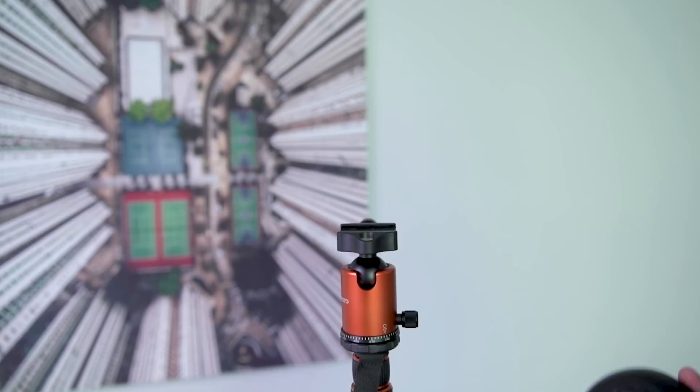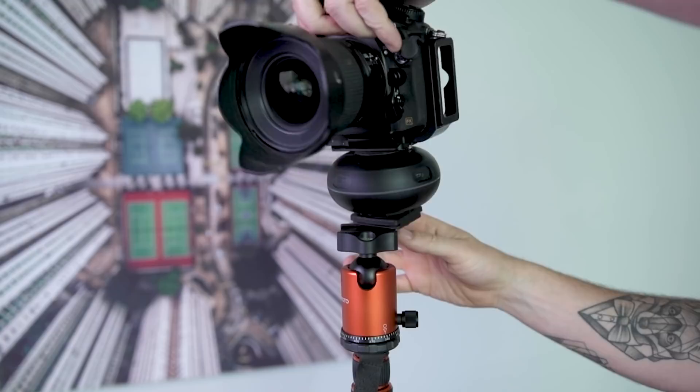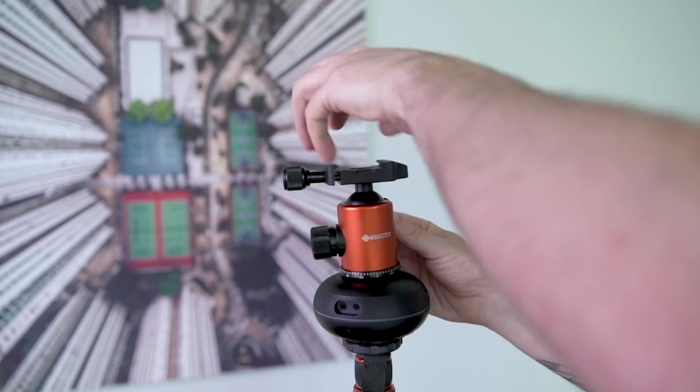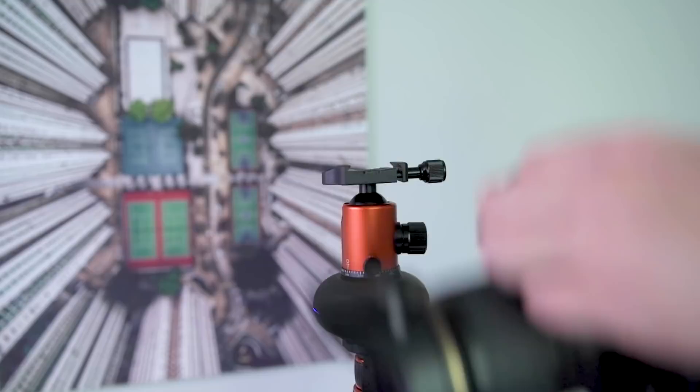Loading the camera onto the Capsule is pretty straightforward. You can firstly put the tripod plate on the Capsule 360 and then screw it into your camera body, and mount it on your ball head that way. The other option is to simply mount the ball head on top of the Capsule after screwing it onto your tripod, and then mounting your camera onto your ball head like normal.